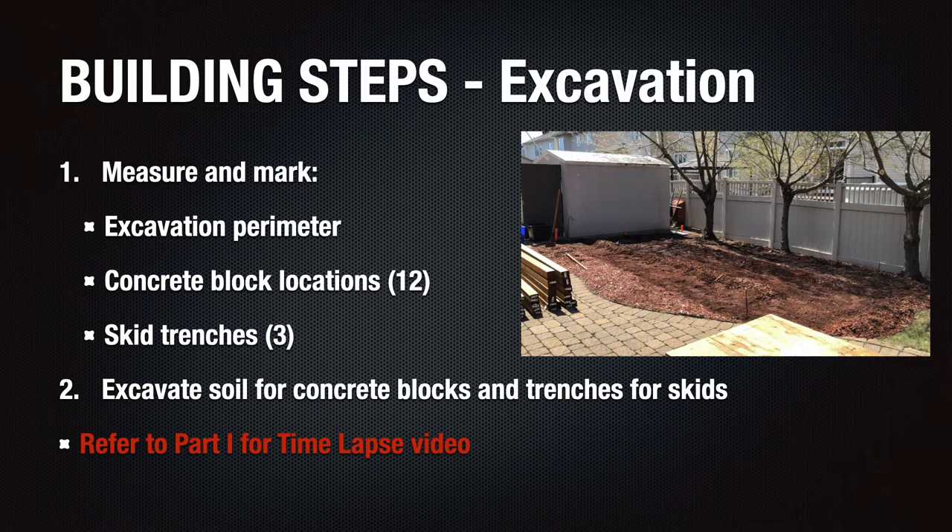I also measured and marked locations to dig holes for concrete blocks and trenches for the three skids. Once these steps were completed, I proceeded to excavate the site as required. This phase almost took an entire day to complete and was a laborious and really a messy job. You'd be amazed how much dirt we excavated just for the shooting pad alone. So be prepared for that if you have a slope and a large amount of excavation that you need to do.